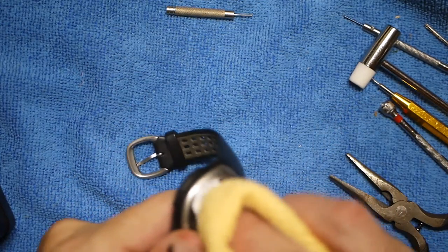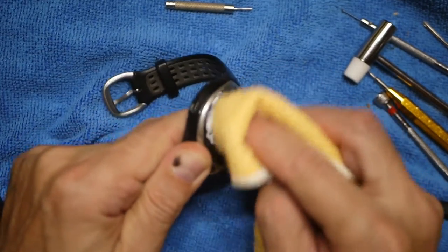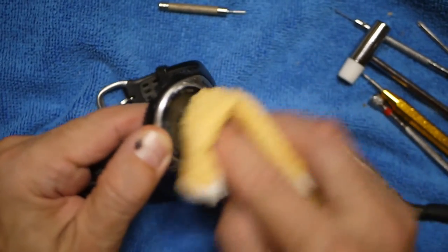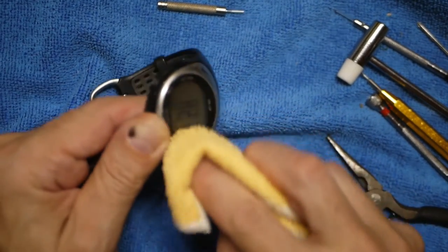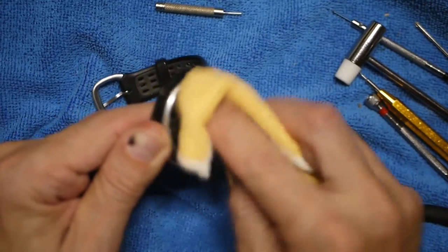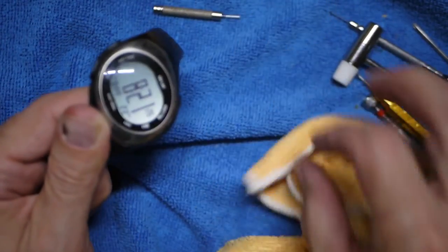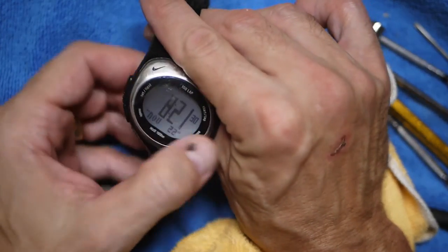I'm just gonna rub it really good on there. It is amazing to me how good this polishing compound and microfiber cloth really help these watch crystals. Now it's not gonna get out all the deep scratches, but at a minimum it just cleans it up and makes these things really shine. Looks like we've got some pretty good scratches here.